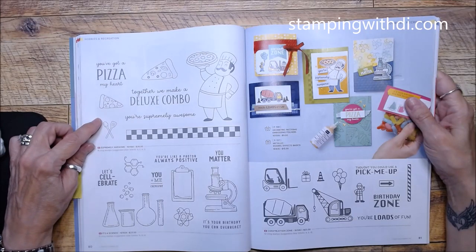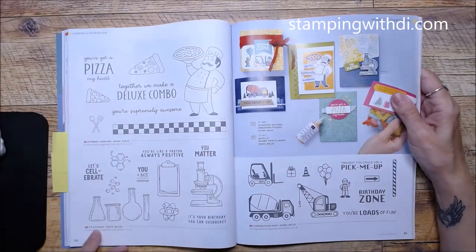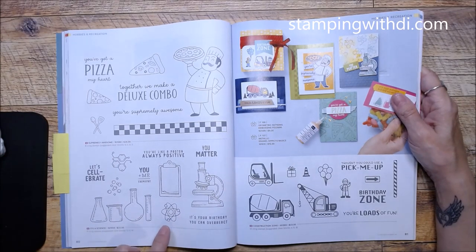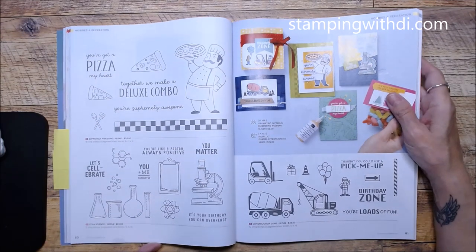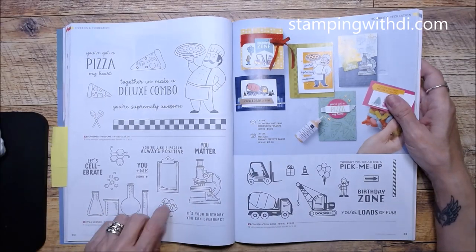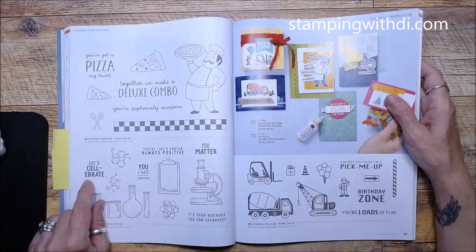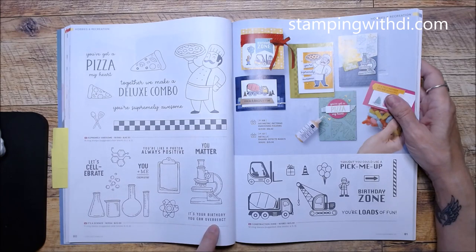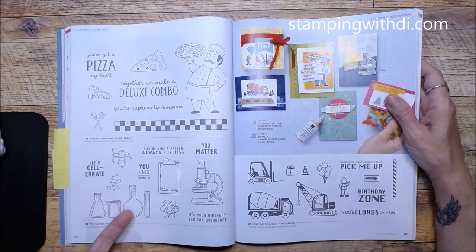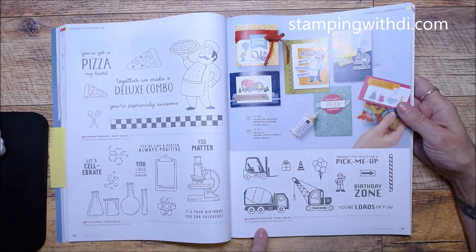There's a cute Italian pizza guy and a science set — very Sheldon, very Big Bang Theory. It also makes me think of the movie Weird Science. These are really fun, sized well, and open line for coloring. Look at this one — 'Let's Take a Break,' 'It's Your Birthday You Can Overreact' — I'm not even a chemistry or science person and I'll probably get this one just because it's too cute!